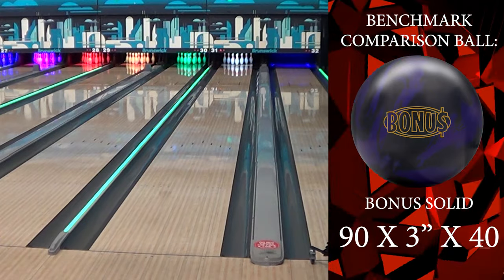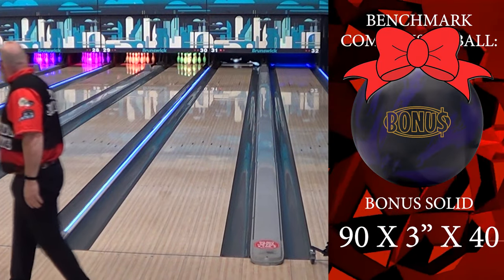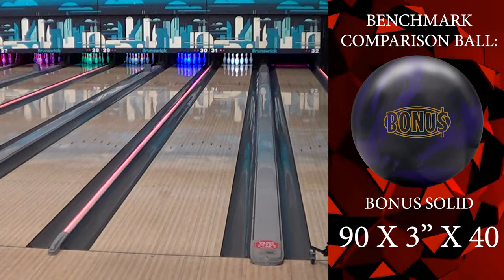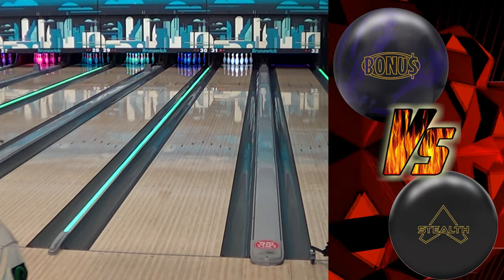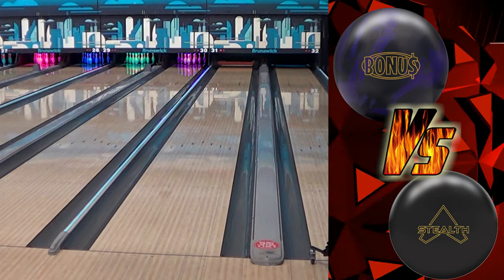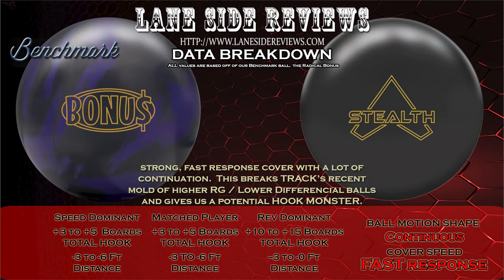Here I am with the bonus. God, that thing is smooth — it just sets up so nice. This is why we compare it to other things. You can see that this ball is covering about 10 boards. That's a lot — much faster response. So for those of you looking at this ball, you're definitely looking at something that's going to be a hook monster — much more continuous down lane with a fast response.